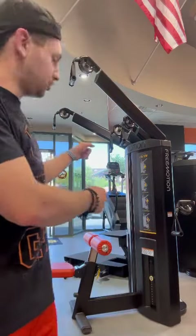Hey, what's up you guys? This is Austin Weaver here at Get Fit Training Systems in Prescott, Arizona. Right now I'm going to demonstrate how to perform a back exercise called a high row on this machine here.